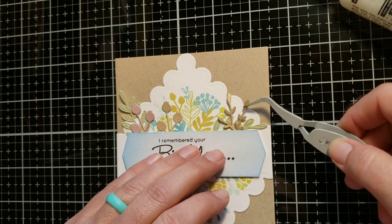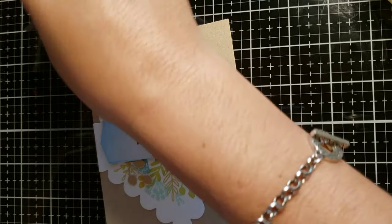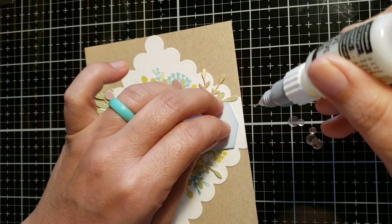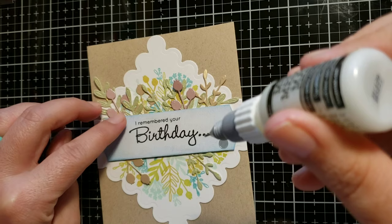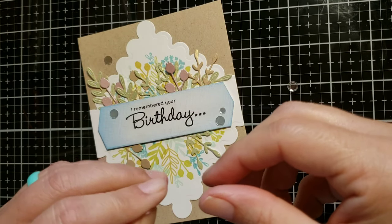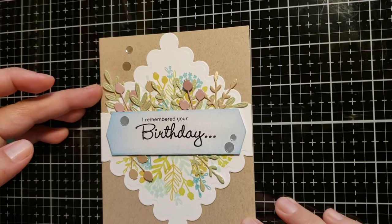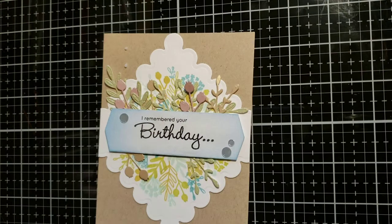This one is my favorite out of the three — it came out so gorgeous, I'm in love with it. Everything is stuck on and good to go. Now I'm taking the flat crystal sequins and adhering a couple here and there. I was going to just do three on the sentiment strip, but then a happy accident happened — one dropped onto the card front and I thought, yes, I'm going to leave that there. It just adds to the whole card, so I added two more on top, adhering those with the matte multi-medium. That's it for the third card.